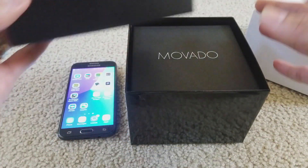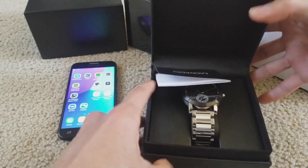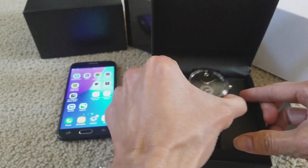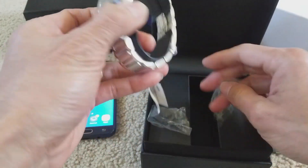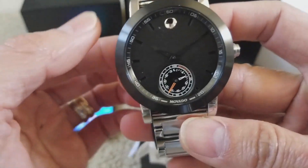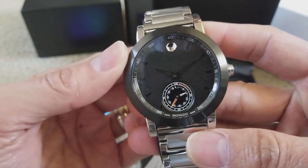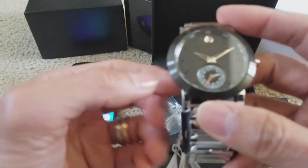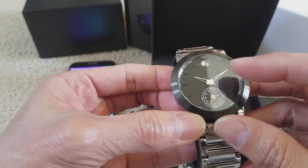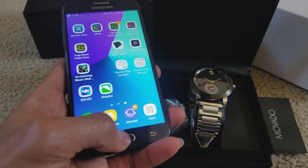If you guys didn't see my unboxing video, you can check it out or search on my YouTube channel. This is the Movado Motion X watch — you can track your sleep, your activity, and everything for your daily life. Whenever you turn it on, it shows 10:10.